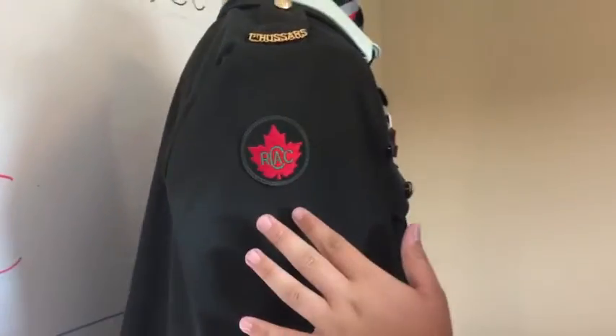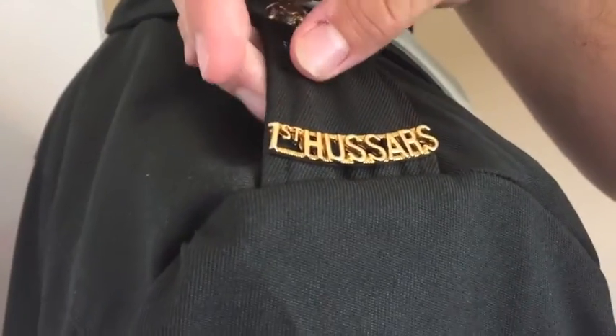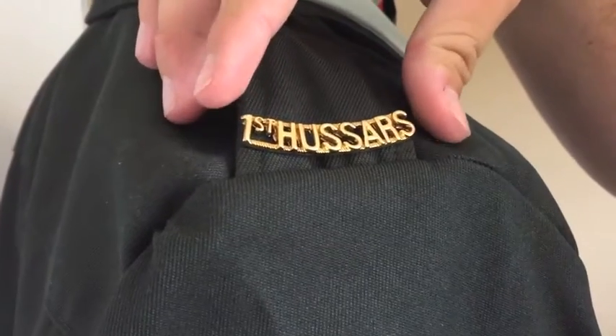If you're promoted to sergeant, you will receive metal shoulder flashes, or shoulder titles, and these will replace your shoulder flash.